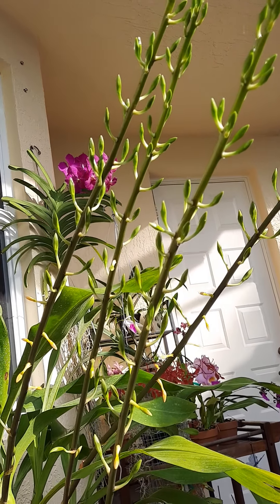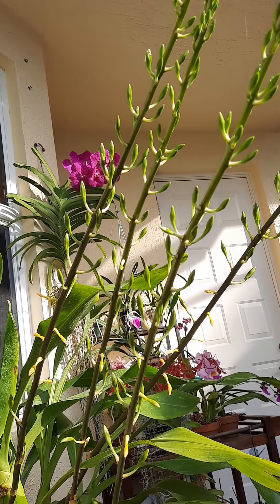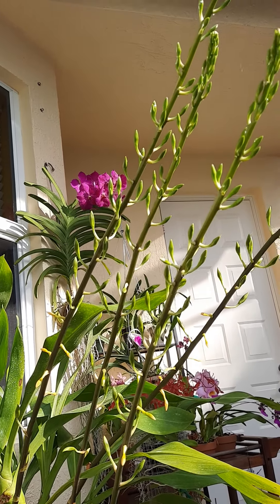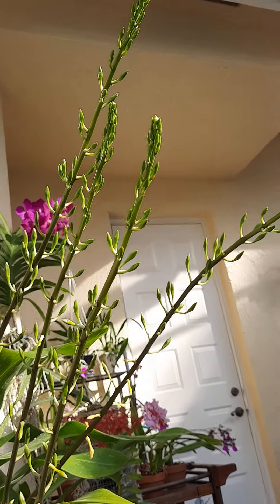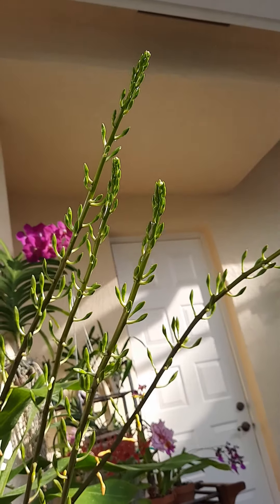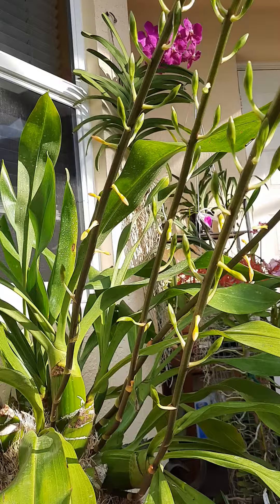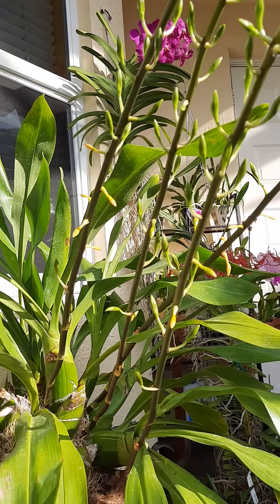Hello everyone, this is Lana from South Florida. I'm here with an update on my Grammatophyllum Elegans. I just wanted to show you — it has four spikes. I'm so excited!